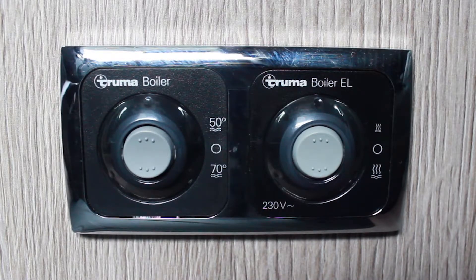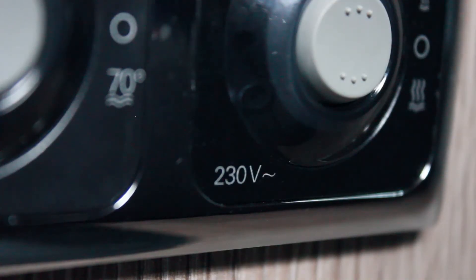There are two water heaters on board the motorhome. The controls for both are located under the seat in the rear lounge, next to the washroom. One uses gas and the other electric. You can identify which is which as the electric control will say 230 volts beneath the switch.